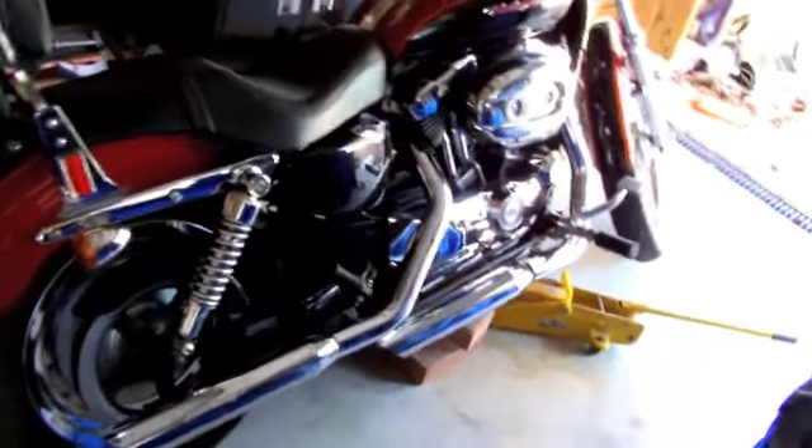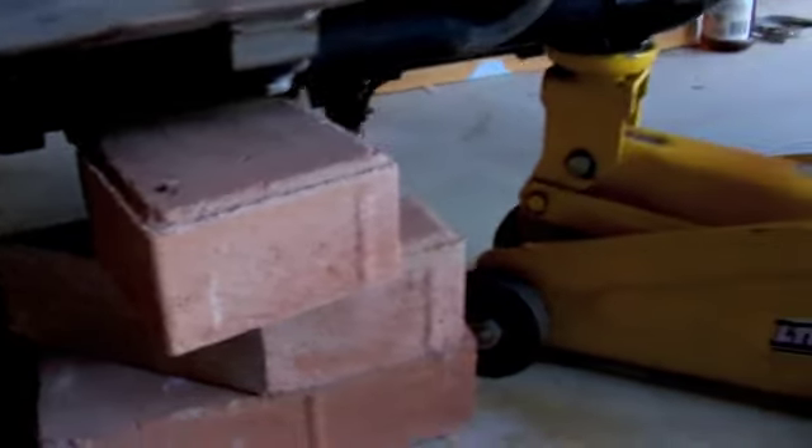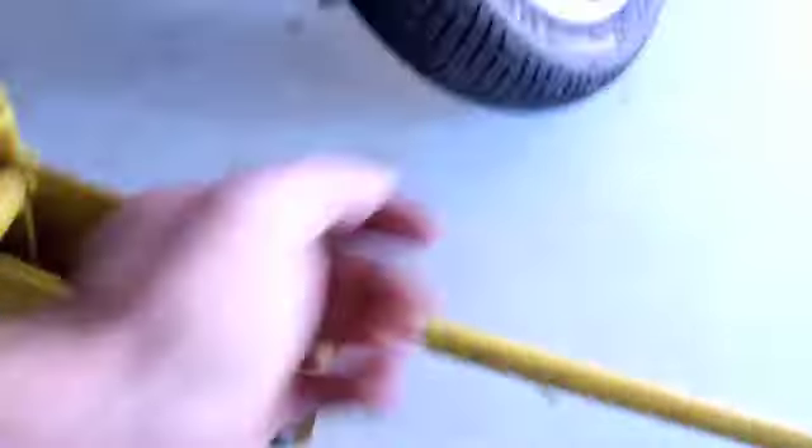We've got the XL1200 custom jacking it up to take the front end out to unpolish it. We've got some bricks and a jack — take the handle out of the way so you don't trip over it and cause yourself some drama.